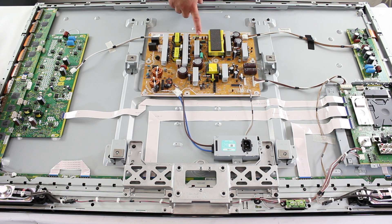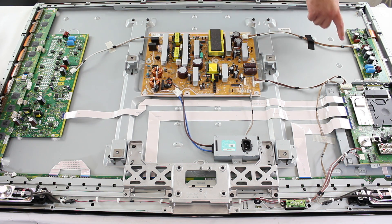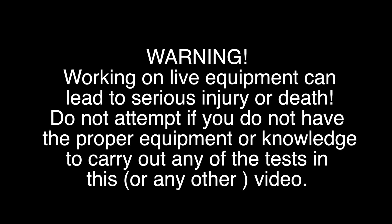Here we have the power supply board. Over here we have the X board, which can also be known as the X sus, X sustain, and SS board. This troubleshooting method will work for most brands of plasma TVs, but will not work in Panasonic TVs.